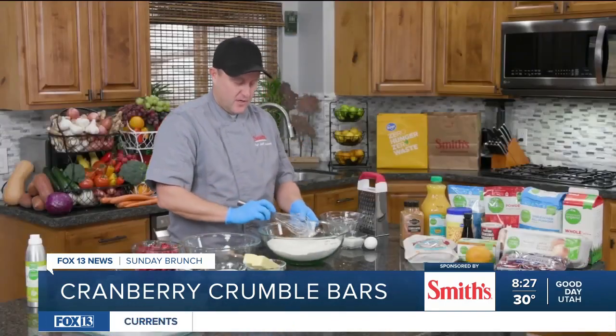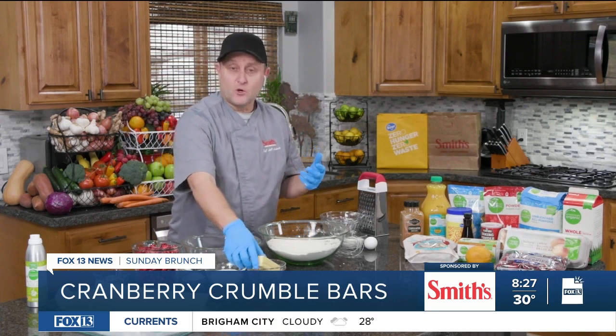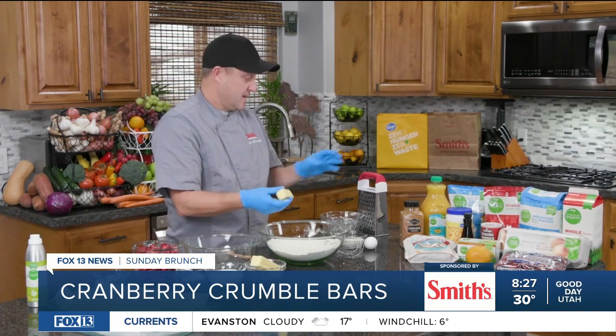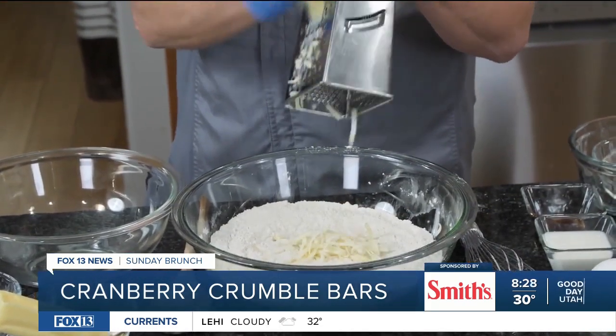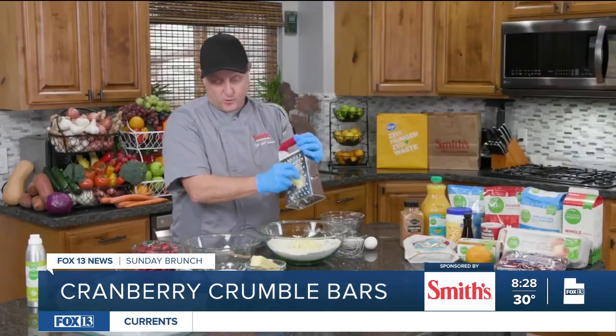Go ahead and whisk that all together. Now, normally when you make a crumble, you have to have cold butter that you're going to add to it. You would take your cold butter and cut it into little cubes, but a better thing to do is to run it through a grater like a cheese grater. That way your butter is already at the size that it needs to be — it just makes it a lot easier. I'll get this grated real quick.